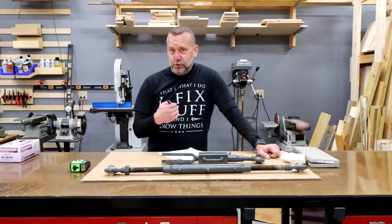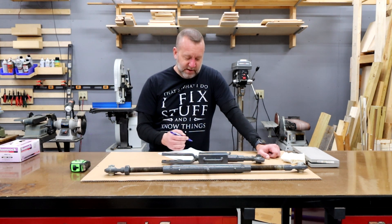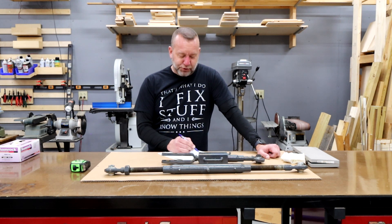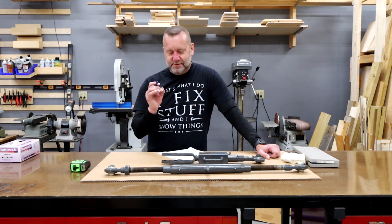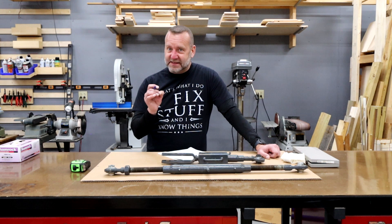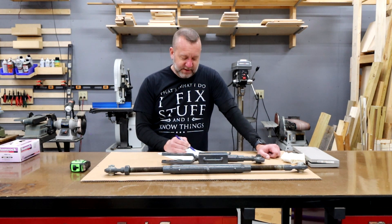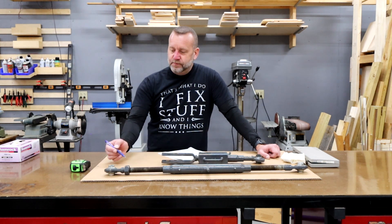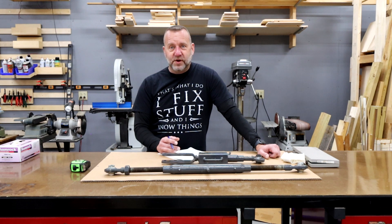Now let's compare that to the AMA cylinder I purchased. The AMA cylinder retracted is 20 and seven-eighths, and the mechanical is 20 and three-quarters — almost exactly the same length. Extended, the AMA cylinder is 31 and seven-eighths, and the mechanical length is 31 and three-quarters — once again, pretty much identical.